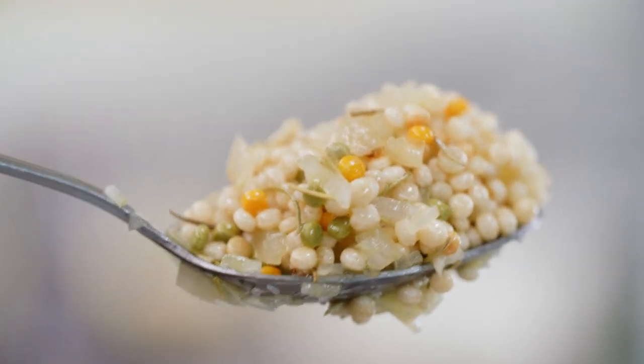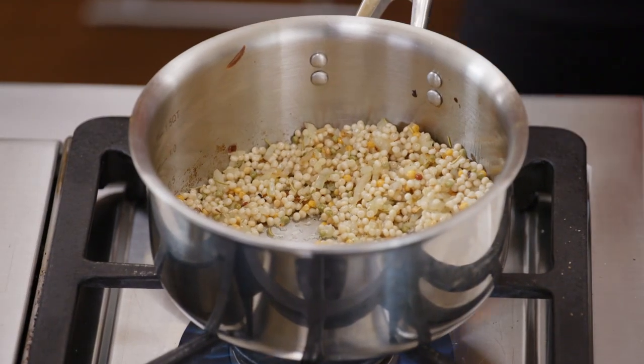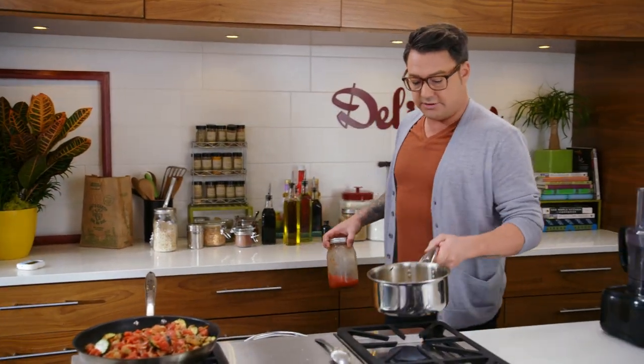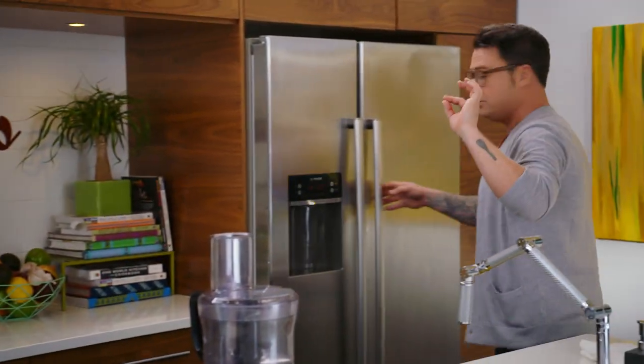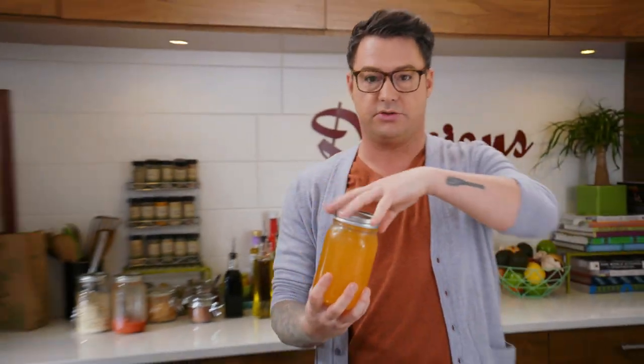You can see things are already starting to happen with the butter and the onions and the rosemary. As soon as I put the couscous in, you wanna give it a quick shot of salt. So the couscous is really nice and toasted, and then that's the time to add the stock because there's already some big, bold flavors in there. You could use chicken stock, but why would you? It's fish night — I'm using veg stock.